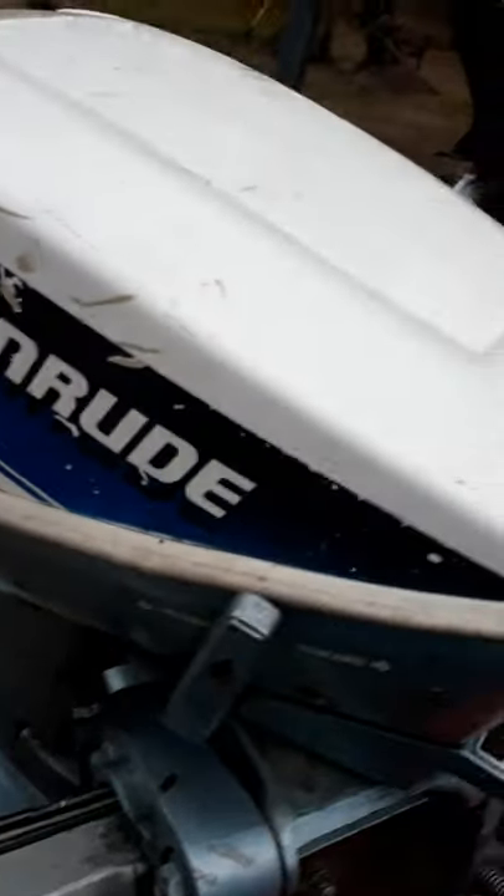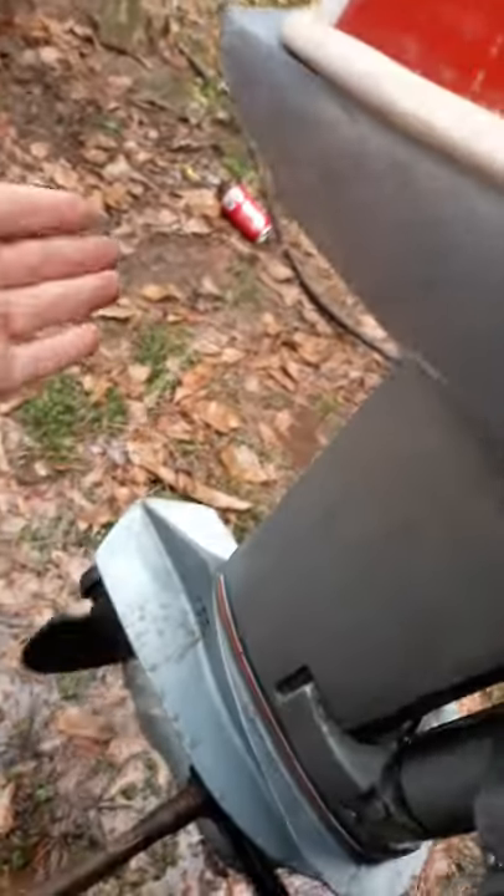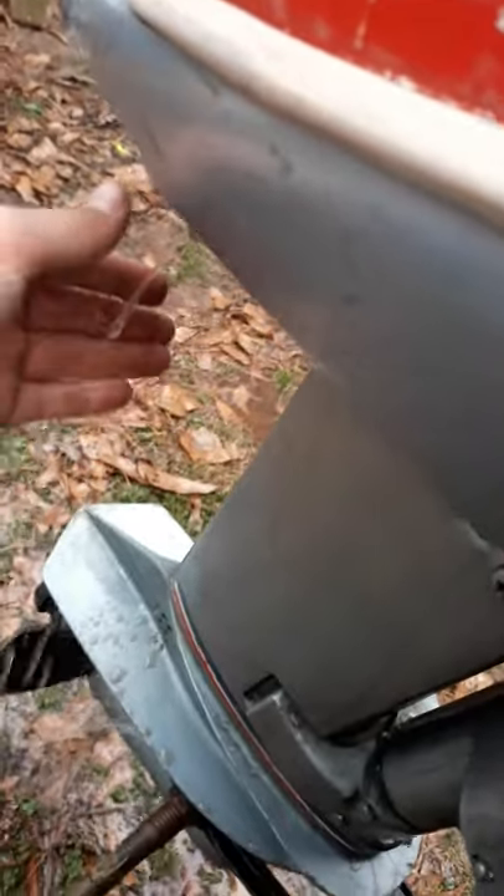Hey guys, Jello. So if you wanted to see the Evinrude running without the cover, it's pumping water real good. It's been running 30 minutes, so water don't get hot, so that's good.